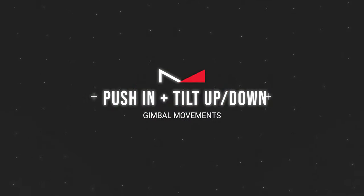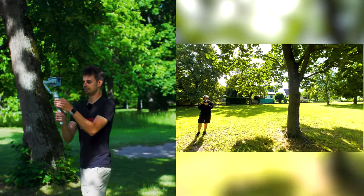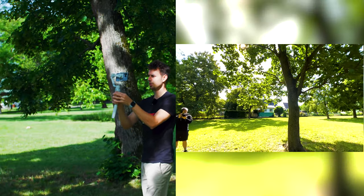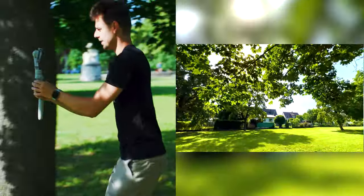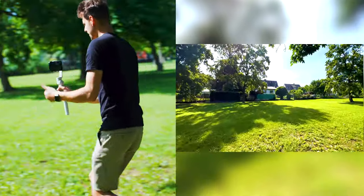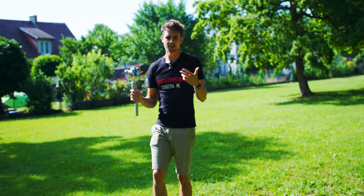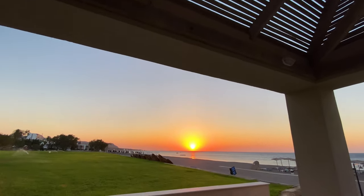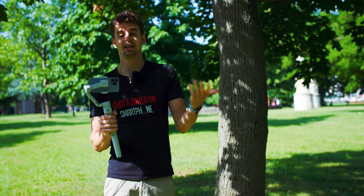One way of spicing the straight push-in shot up is by adding a tilt down or tilt up to your push-in. You have to be in follow mode because in pan-follow this won't work. I'll start recording, tilting up, walking forward, then pushing down — this adds much more movement, depth, and a more cinematic feel to your video.